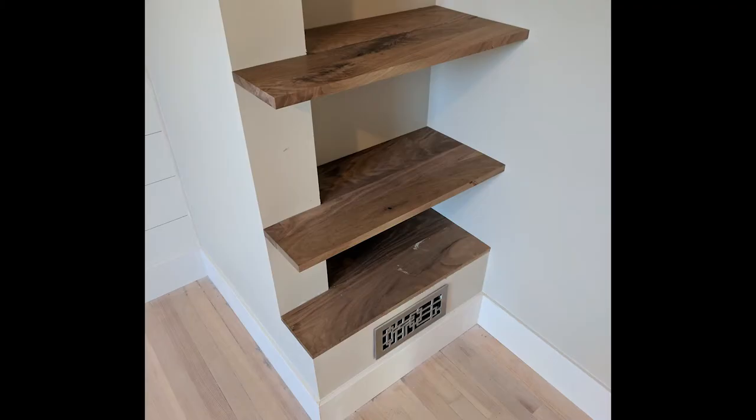I wanted to make a quick note about how I sized each shelf, as nothing in this house is square. So after I'd made the tops of the shelves, I did a rough install and scribed each of the shelves to their various positions.